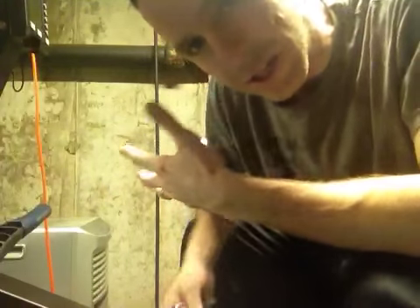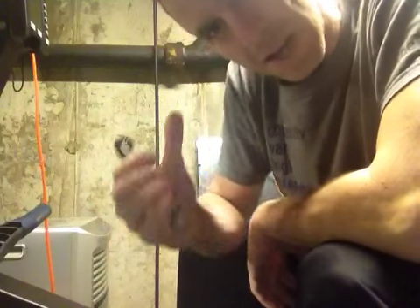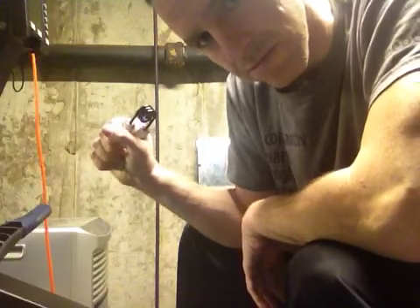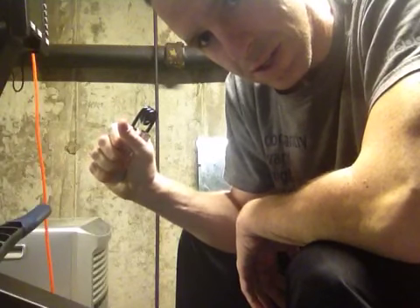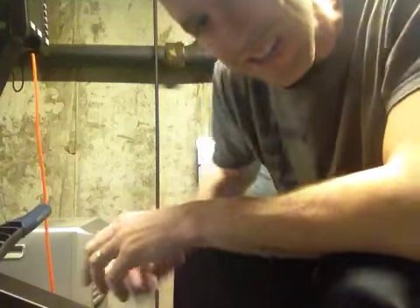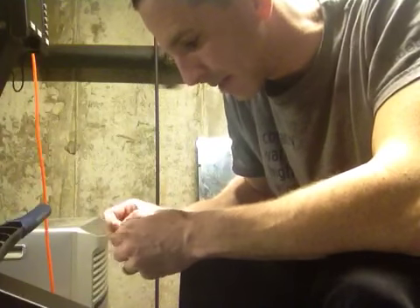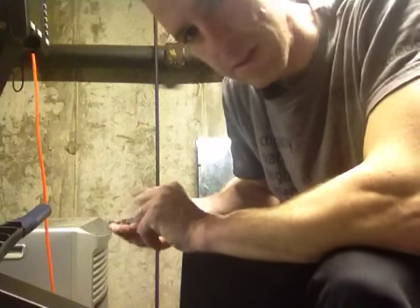If you want to strengthen your grip, one of the things I use is called the Captains of Crush — you can get them on Amazon. You basically just crush and relax, crush and relax, working on the muscles. You can do that sitting at your desk. But you want to make sure you work them both ways, so I also use these little bands where you're actually retracting the fingers, working the muscles in your fingers and hand to be a bit stronger in your grip.